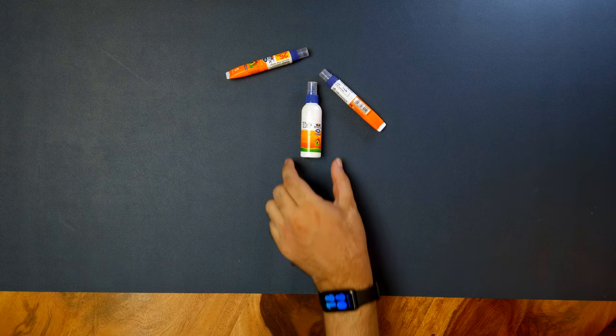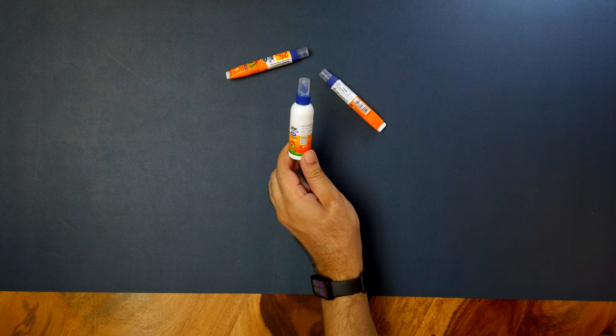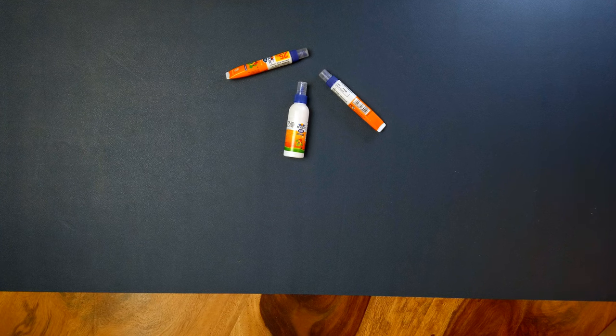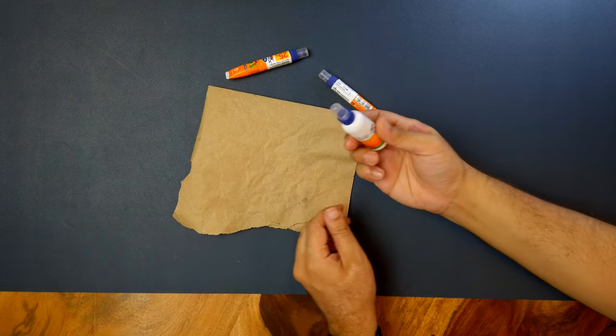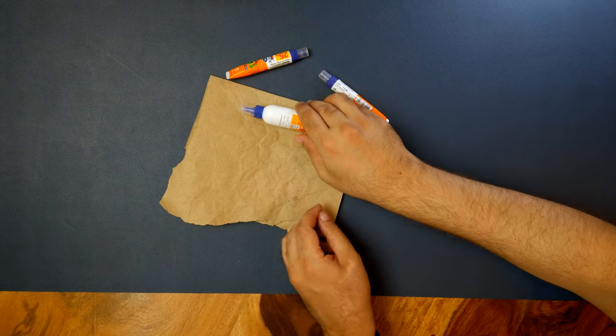So what is a white glue? It says 'white adhesive' on this packaging. White glue, or wood glue — if you're from America, you probably just know it as Elmer's. We in India call it Fevicol even if it's not that brand; it's kind of become a generic. So Elmer's is a brand, Fevicol is a brand, but they're all white glues.